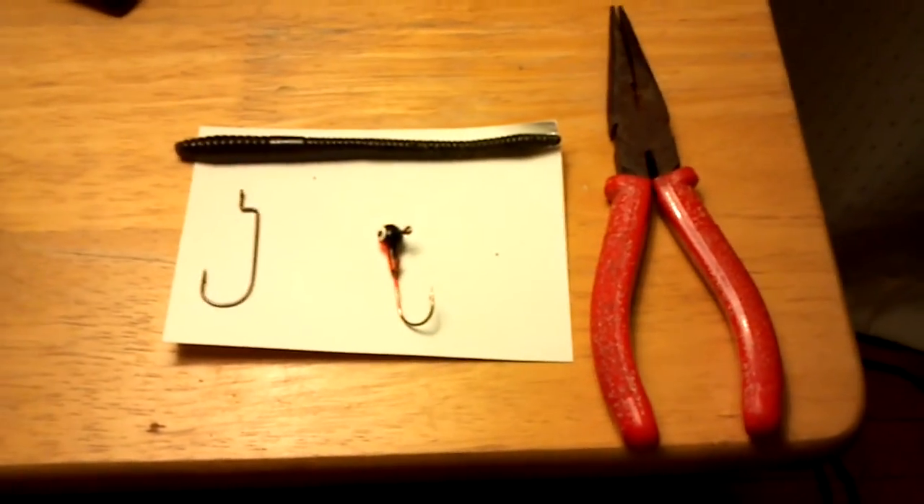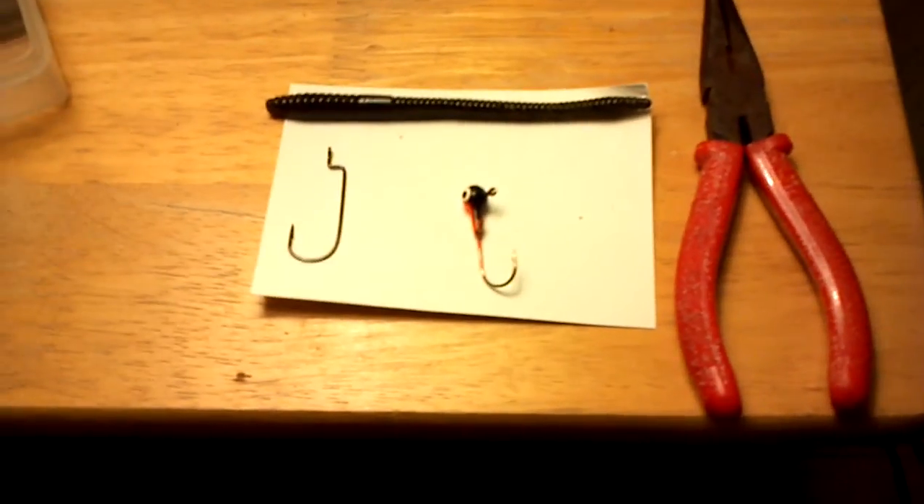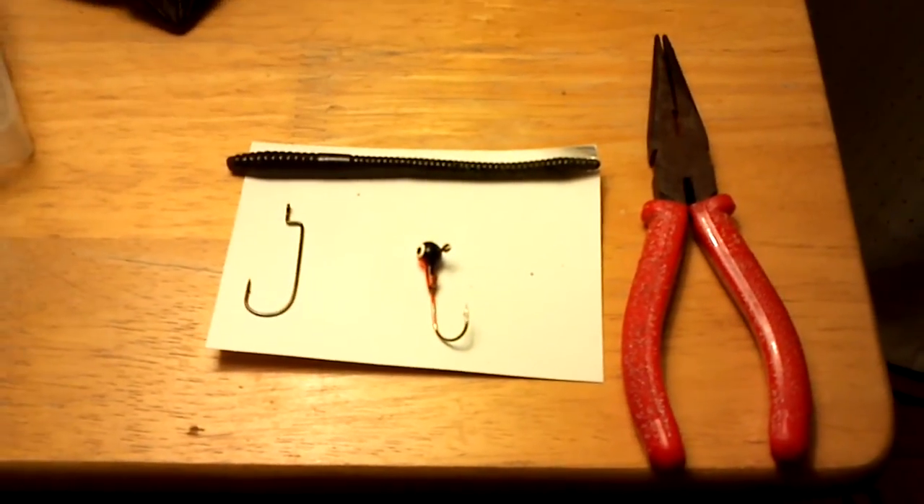Hey guys, this is Wisconsin Bestmaster1 and today I'm going to be showing you how to make the bungee jumper rig. I found this rig in a book, a Bestmaster book.